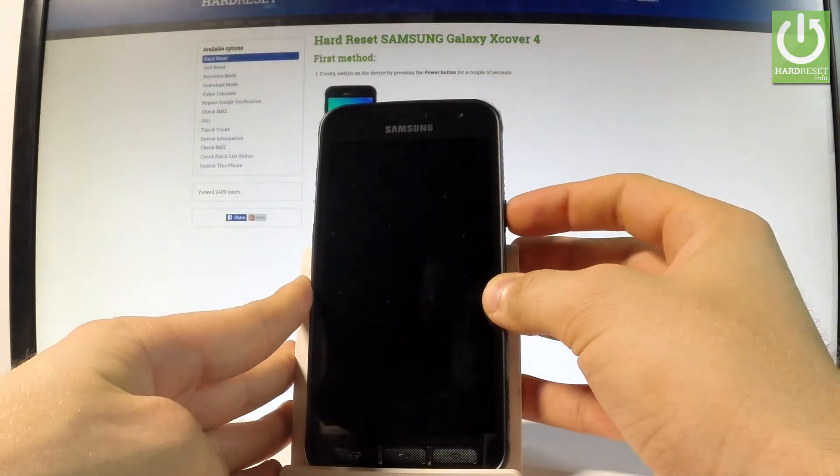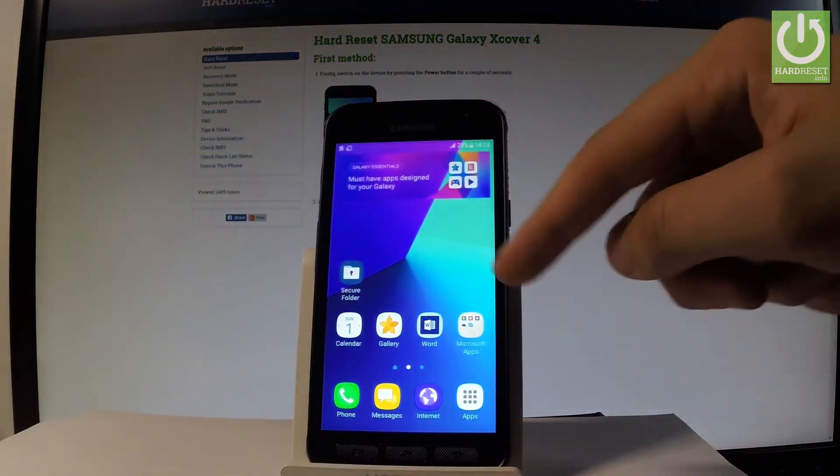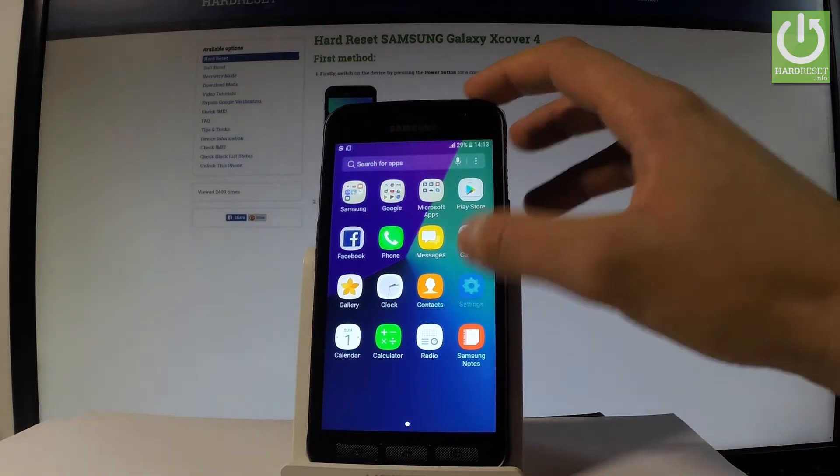At the very beginning, let me start by using my power key, then unlock the screen. Let's tap the Apps icon, then you have to find and select the Settings.